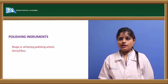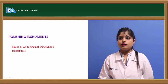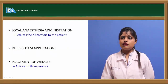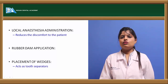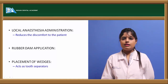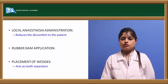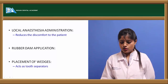Polishing instruments include green stones, polishing wheel, rubber wheel, and dental floss. The first step in fabrication and cementation of the crown is the application of local anesthesia to avoid discomfort to the patient during manipulation of minor gingival tissue. This is followed by rubber dam application and placement of wedges as tooth separators to prevent harm to adjacent teeth during cutting.